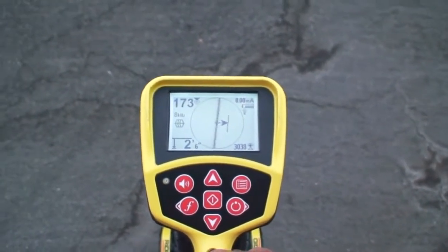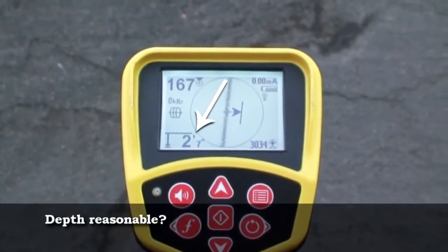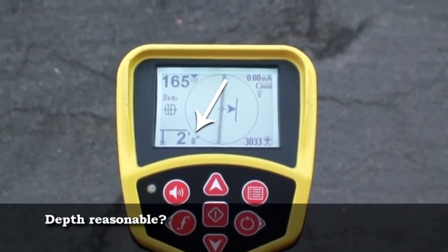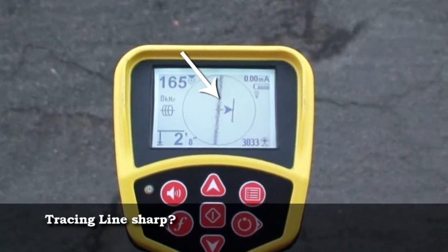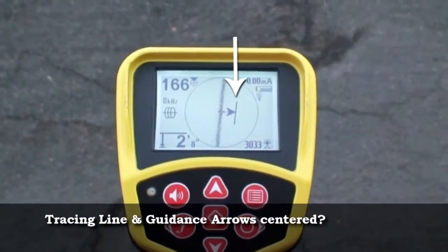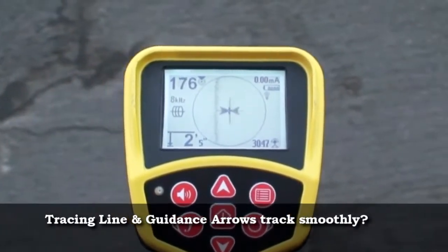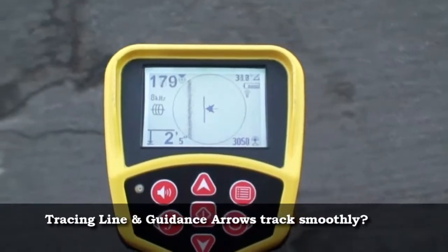There are a few basic questions we want to ask as we look at the display. First, is the depth reading in a reasonable range for this utility at this location? Is the tracing line sharp? Are the tracing line and guidance arrows centered at the same time? When we sweep across the target signal, do the tracing line and guidance arrows track smoothly?